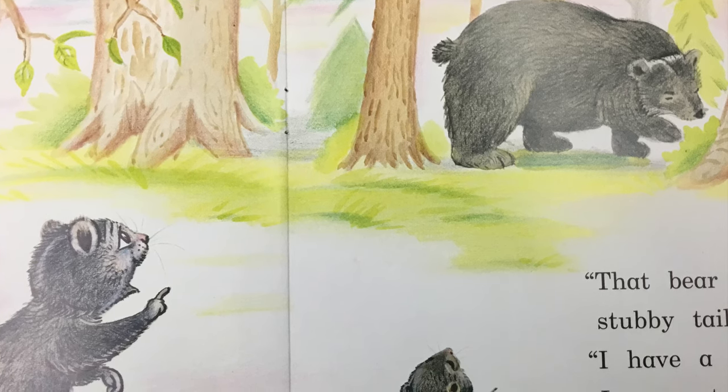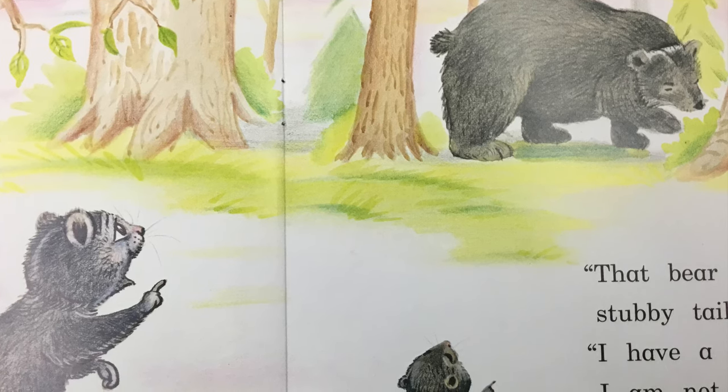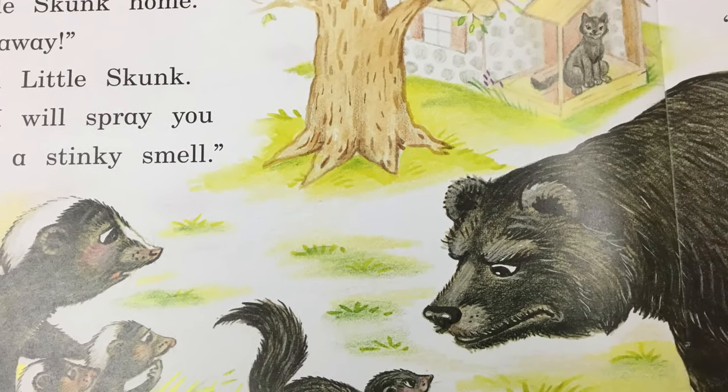That bear has a short, stubby tail. I have a long, bushy tail. I am not a bear. The bear followed little skunk home.